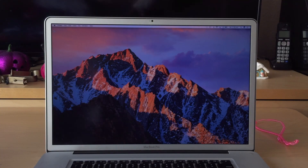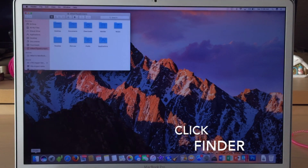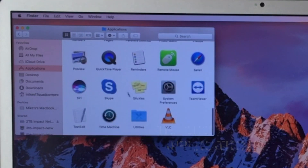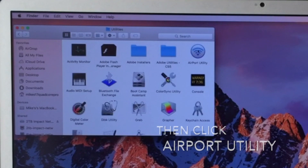Now that we've got our time capsule plugged in and it's on, we're gonna go through some pretty straightforward setup. We're gonna click on our Finder, then go to Applications, then go to the Utilities folder at the bottom, and then click on Airport Utility.